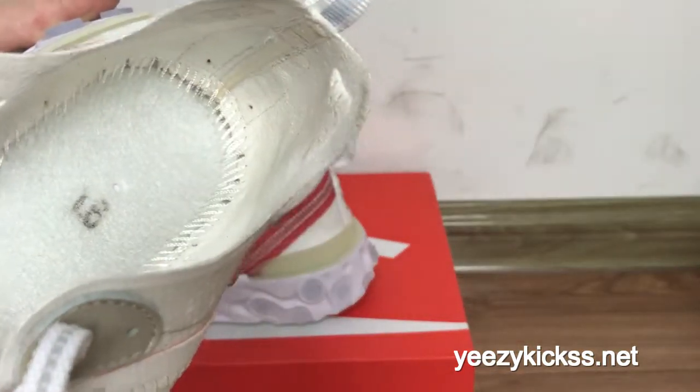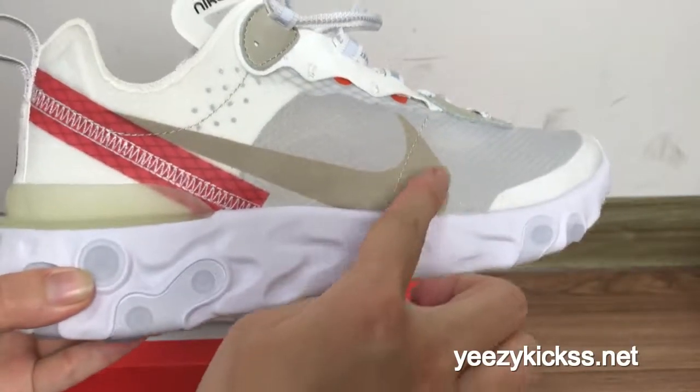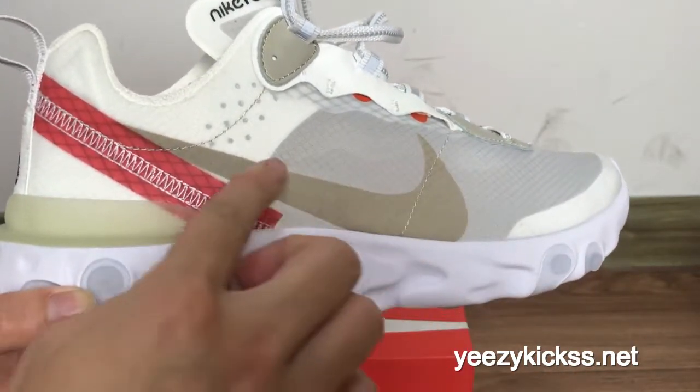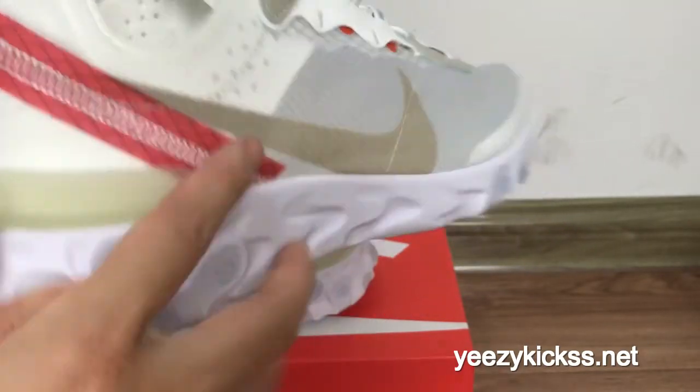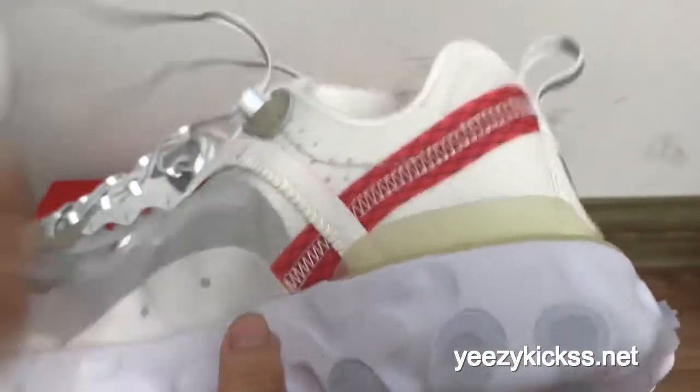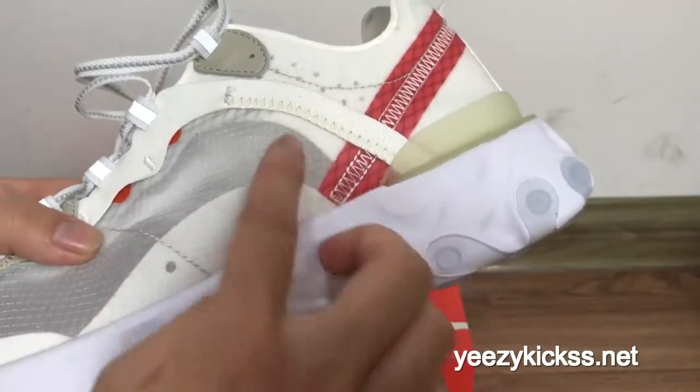On the inside you got the white stitching on the inside. And on the side part you got the brown Nike logo right here, and the white double stitching right here also.